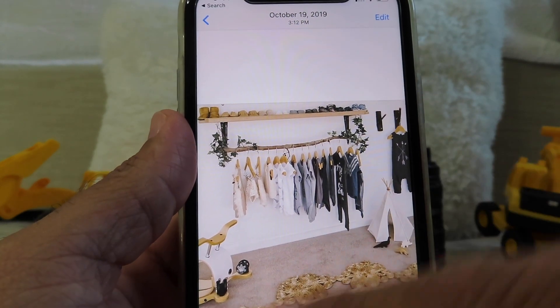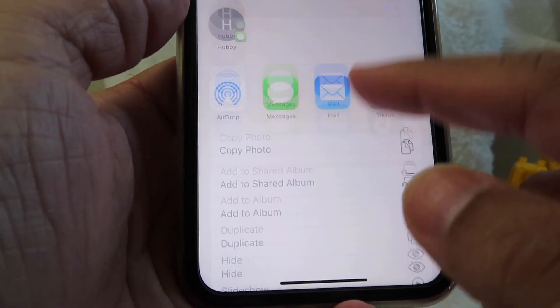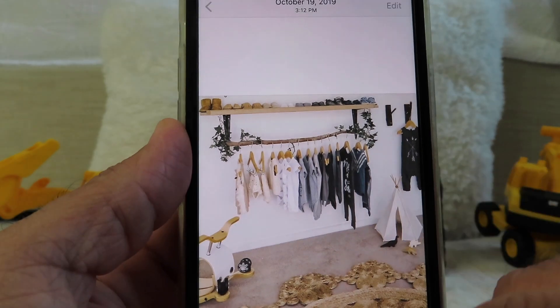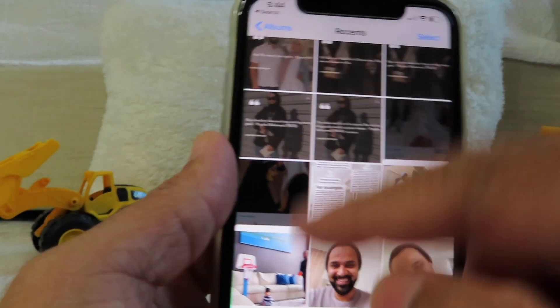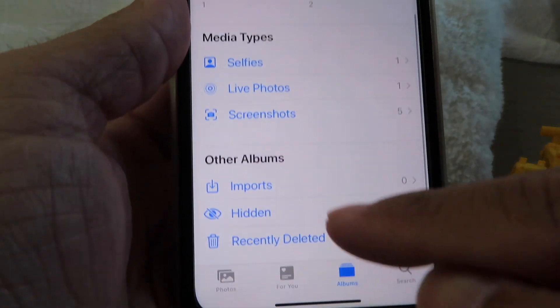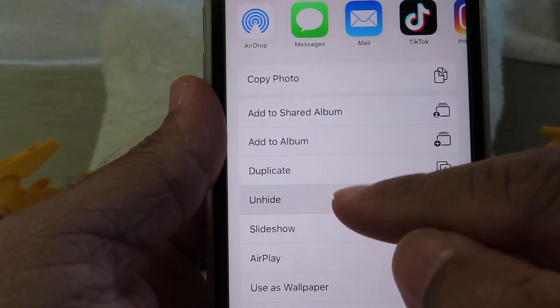Another way is you can go ahead and hit on this little button right here and go all the way down and hide your photo, and it will hide your photo in a hidden folder. So when you're in your photos, you come all the way down and you'll see hidden right here. Your photo is saved and you can always click on this and unhide it.